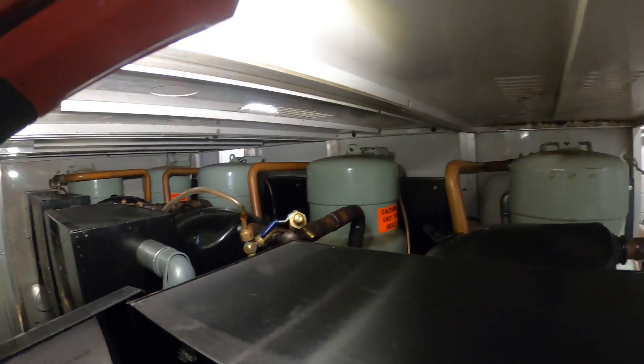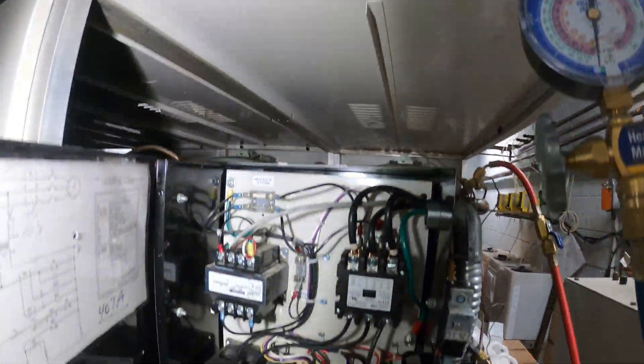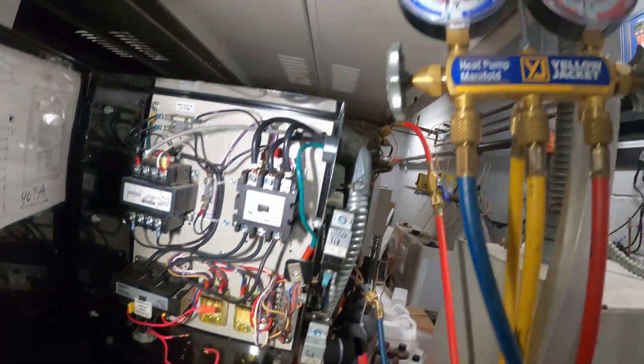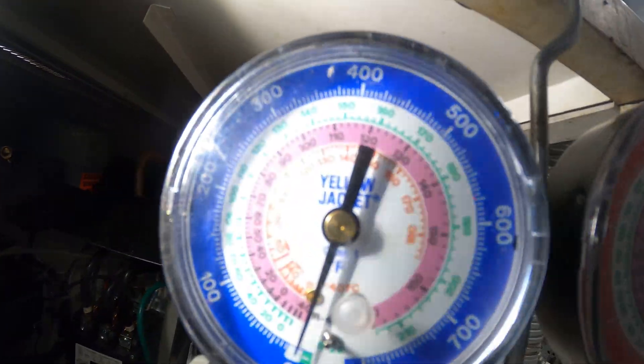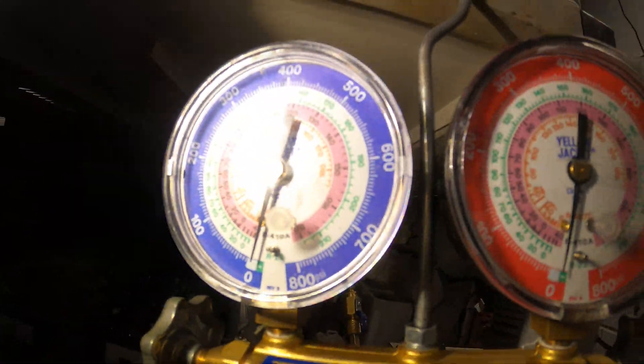If we look inside here, it's just a bunch of individual circuits, a bunch of compressors and they're all individual. This is circuit number one and we have our gauges hooked up showing zero pounds of pressure, and that's telling me that we have a refrigerant leak.